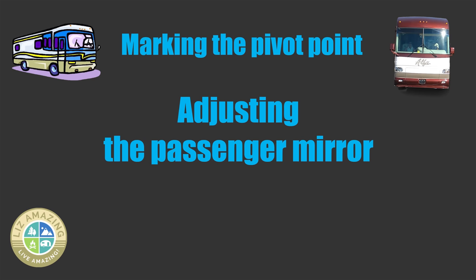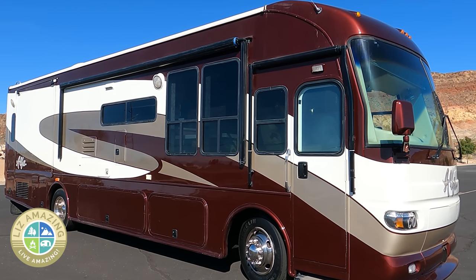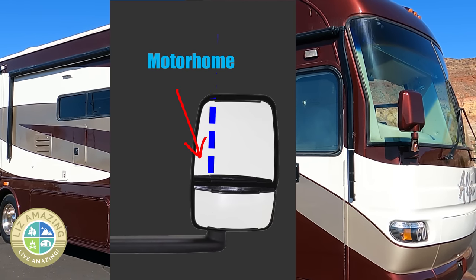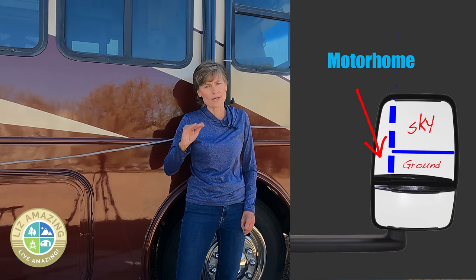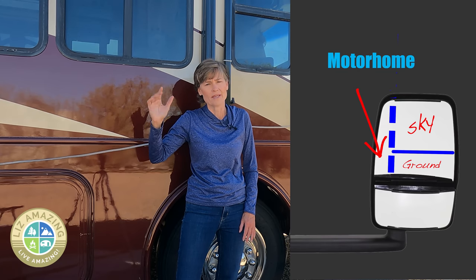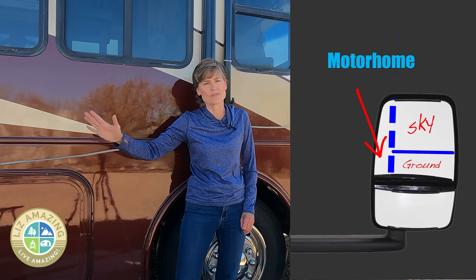Let's talk about setting up the passenger mirror for the pivot point. Your mirror has two parts — a top part that's probably power. You want to position the top part so you have about an inch showing the motor coach, and then about the bottom third should be the ground with the rest of it sky. This is going to help you see as far behind you as possible.